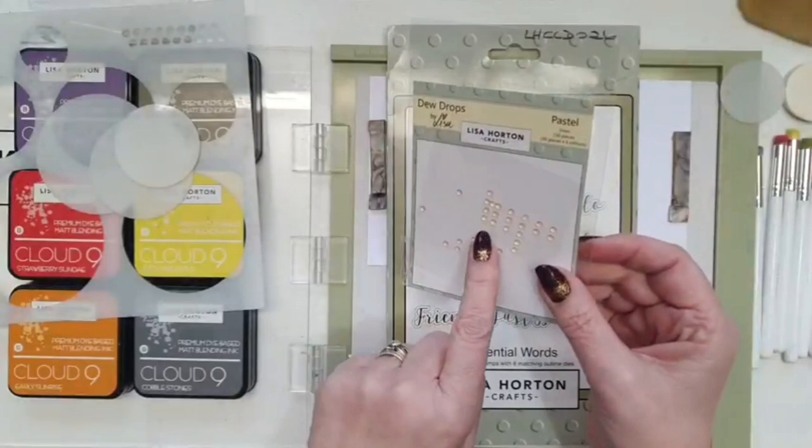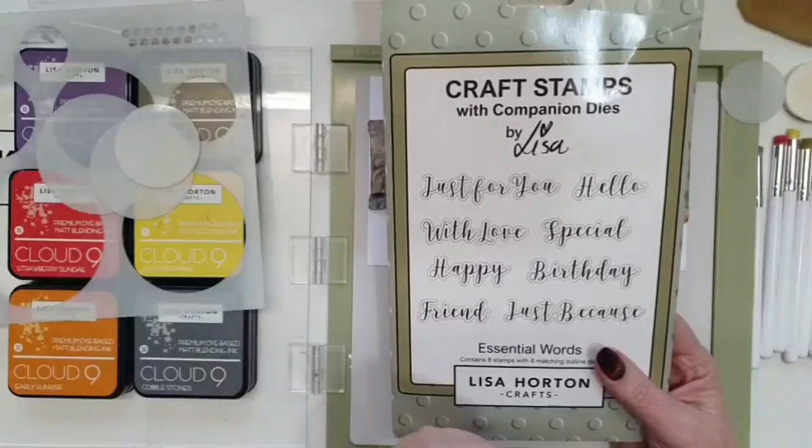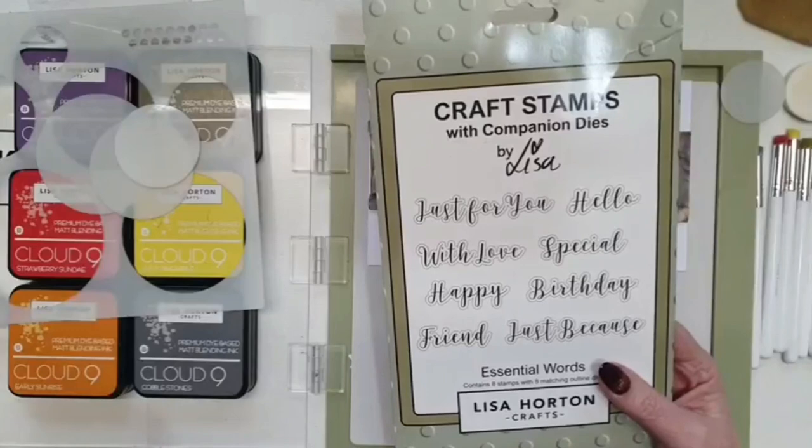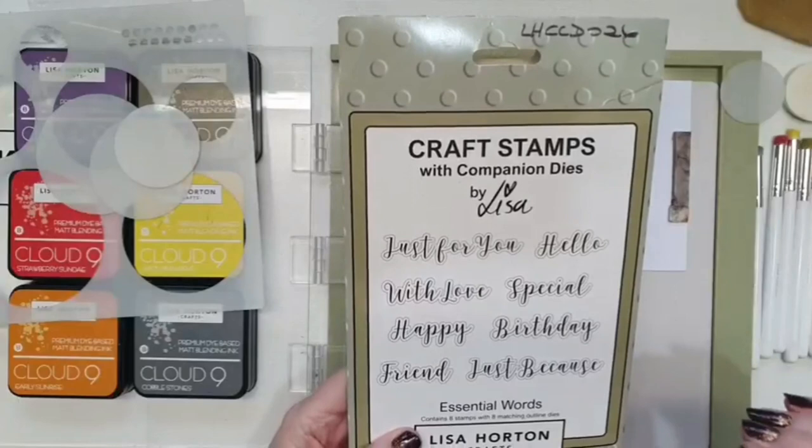I'm using the circles today, so I'll put the rectangles to one side. I'm using some of the little pastel dewdrops, and then I'm using the essential words for my sentiment. You can use any sentiment that Lisa's brought out - bold words, tatty words, bold phrases, happy perfect you, scripted sentiments - it depends on what look you want when you've finished.